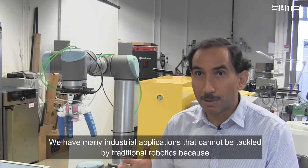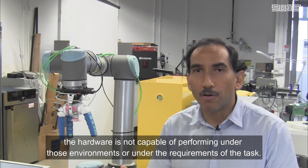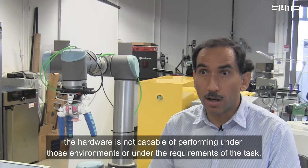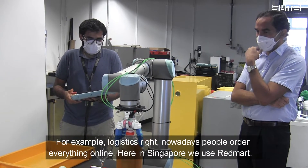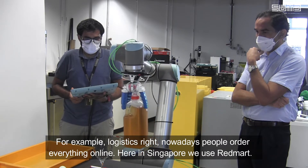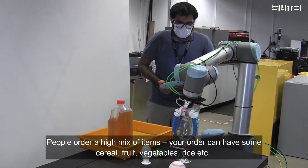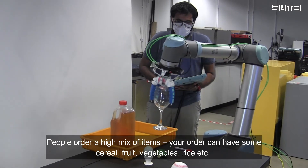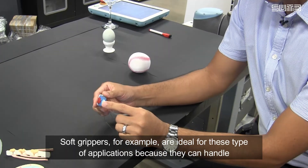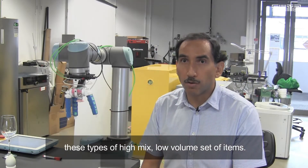We have many industrial applications that cannot be tackled by traditional robotics because the hardware is not capable of performing under those environments or under the requirements of the task. For example, logistics — nowadays people order everything online. Here in Singapore, RedMart, people order a high mix of items. Your order can have some cereal, fruit, vegetables, rice, etc. Soft grippers, for example, are ideal for this type of application because they can handle this high mix, low volume set of items.